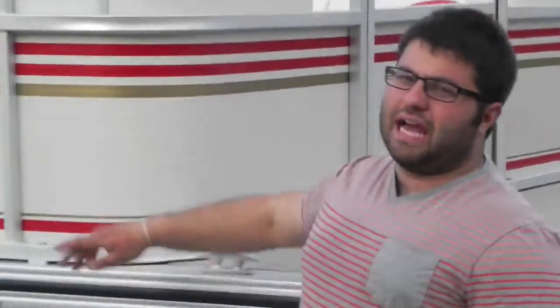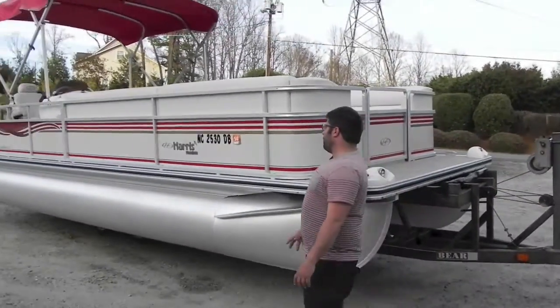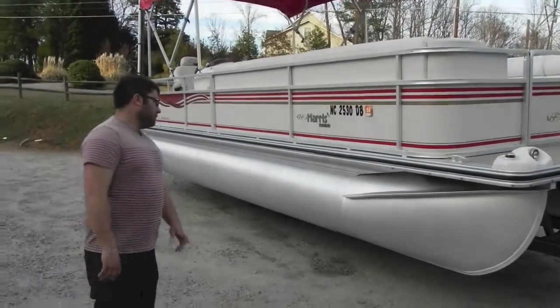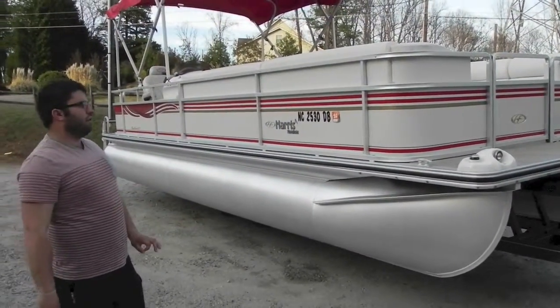Alright folks, we're back from Monster Marine. We have a 2005 Harris Floatboat Sunliner 240 — in layman's terms, a 24-foot pontoon boat.